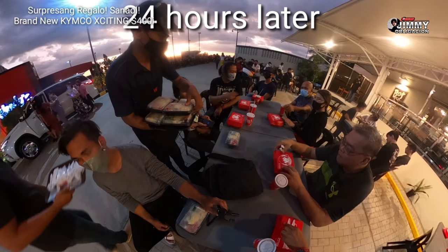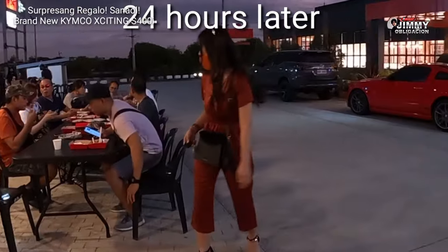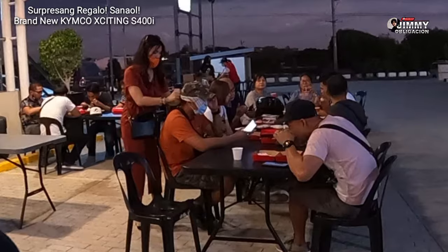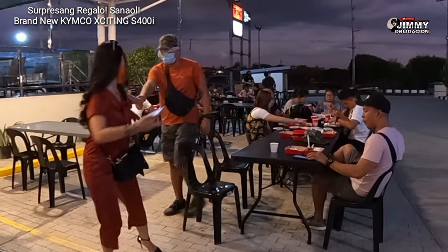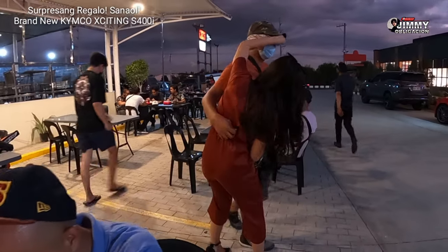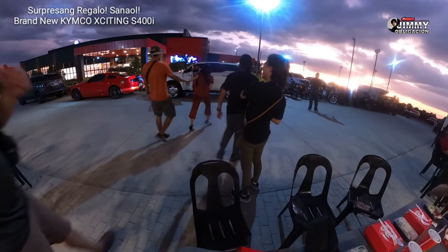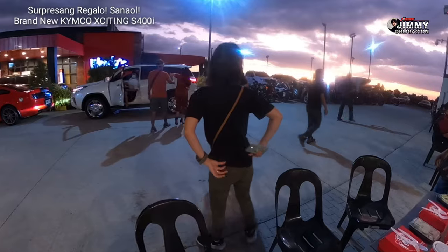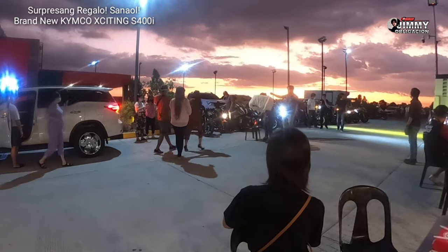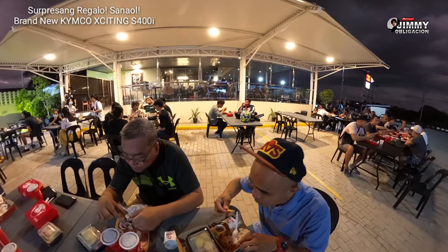24 hours later — 24 hours lang nang nakatago yung motor dyan sa likod ng garahe. Inanyayahan na namin ang mga kaibigan, mga big bikers dito sa Pangasinan. Para sa surpresa, tinakpan na yung mata ng ating birthday celebrant, Sir Glenn. Wala ni isa sa mga big bikers na nakakaalam kung ano yung surprise gift. That's why it's a surprise for everybody, not only the birthday celebrant. While enjoying the glamour of the sunset, dinner was served while waiting for the main event.